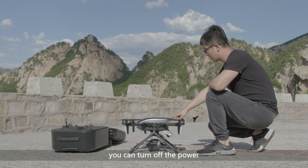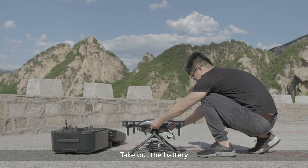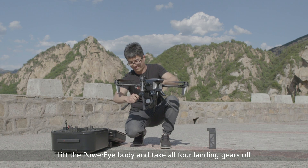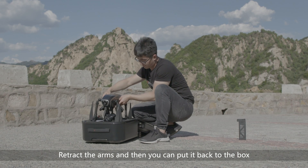After the flight, you can turn off the power by a short press of the power button followed by a long press. Take out the battery, put on the lens cover, lift the PowerEye body and take all four landing gears off. Retract the arms and then you can put it back in the box.